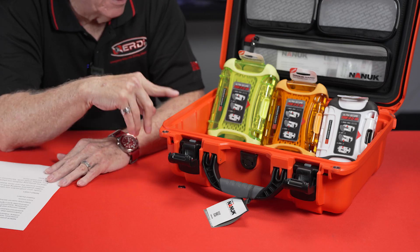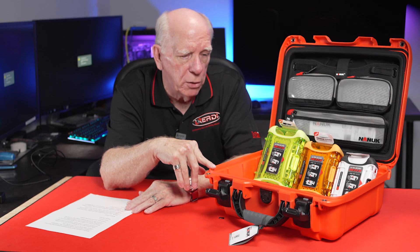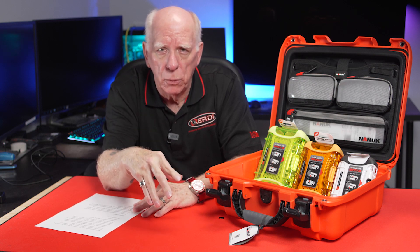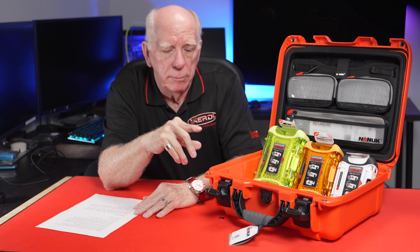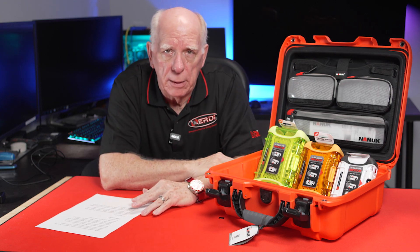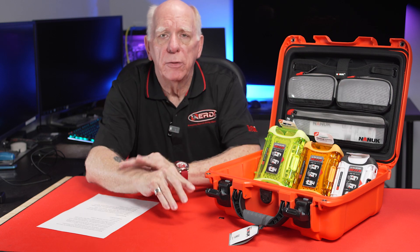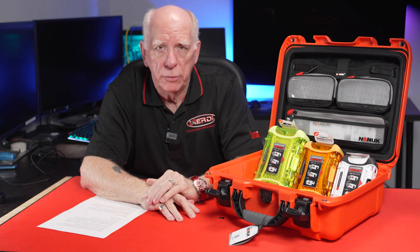These larger cases, like this one that I've got — this is called the 920. There's a ton of different sizes, and I'm going to put a link down below for you to be able to go and see them on the Diver Supply website. We can help you order any of these that you may happen to need.